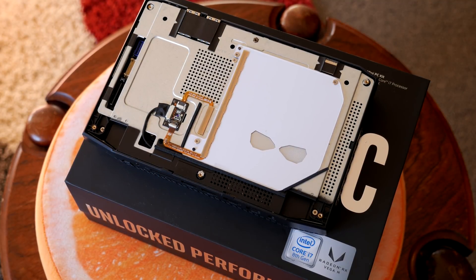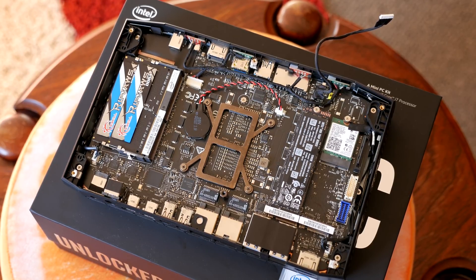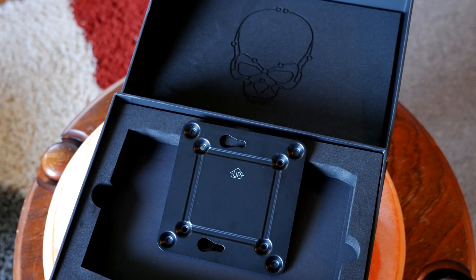You just pop the top off — it's very easy — and you can put in your memory. I put in an 8 gigabyte dual-channel DDR4 kit at 2133 MHz; it has to be DDR4. It also has two M.2 slots, so I put in a 128 gigabyte Intel M.2 SSD, though you could put another one in if you wanted.